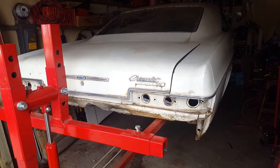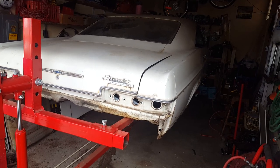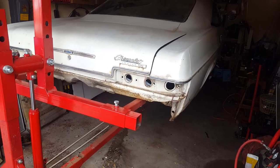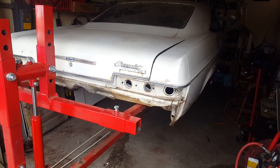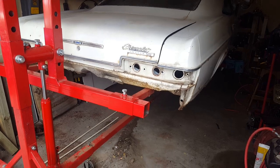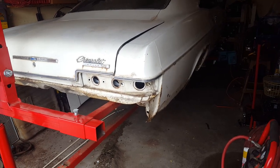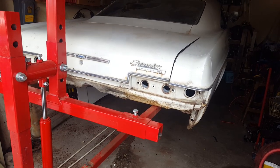Hey everyone, we are doing a frame off restoration on a 1966 Chevrolet Impala SS. This car came with the original 327 small block Chevy engine and we are going to be doing a rebuild on that. It also had the 2-speed Powerglide, but we are actually going to swap that out for a 700R4 once we get to that point. For this first video, we are just going to do a walk around and show you what we are working on and what we've got to do.